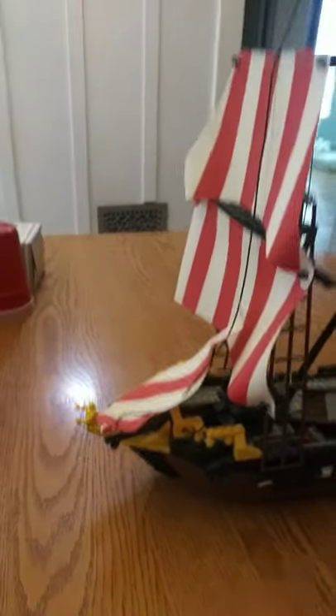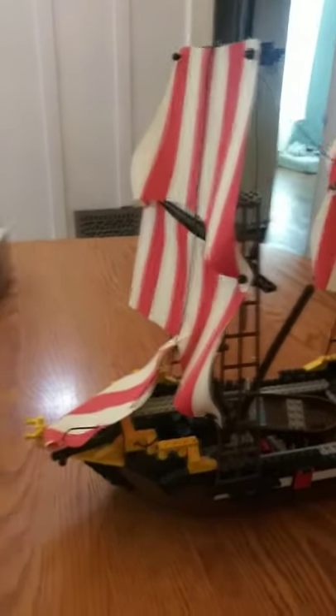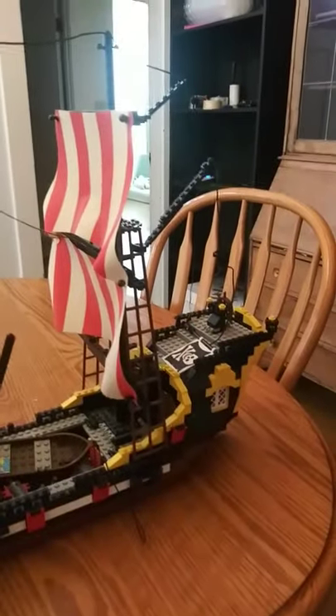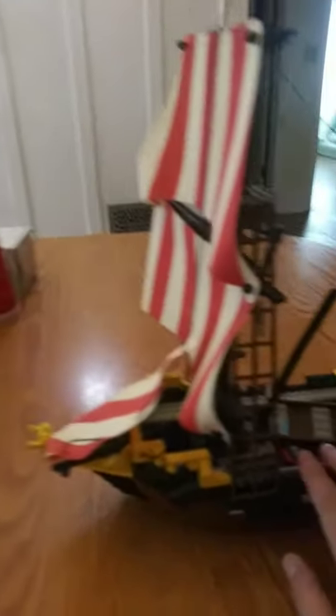This is the original 1989 LEGO pirate ship Black Seas Barracuda. I got this when I was 9 years old. I've kept it put together for the most part. It did come apart during a move recently, but me and my son put it back together.